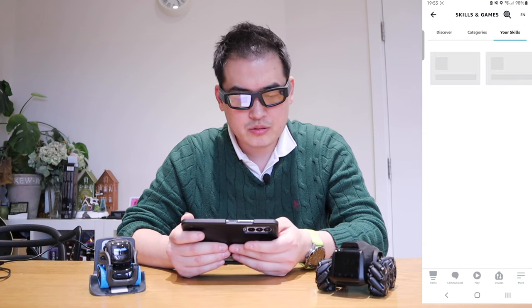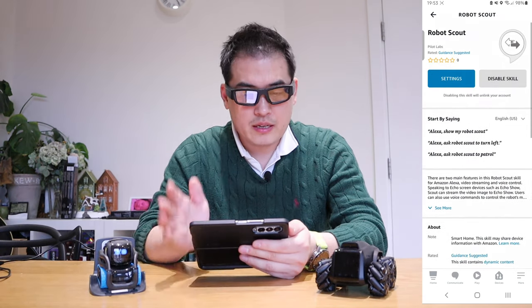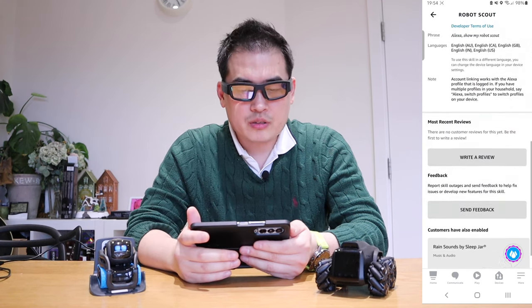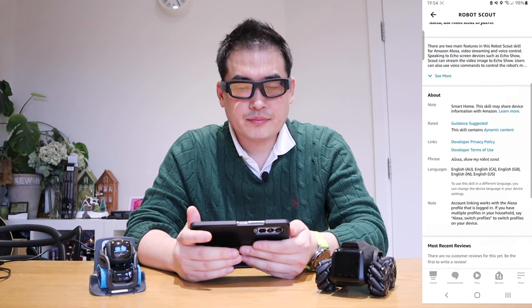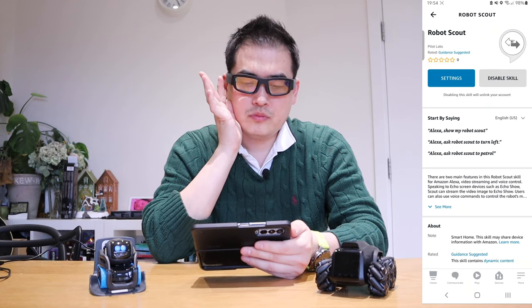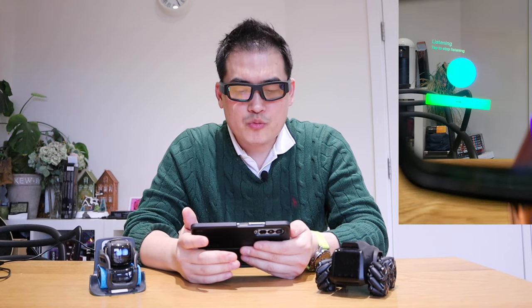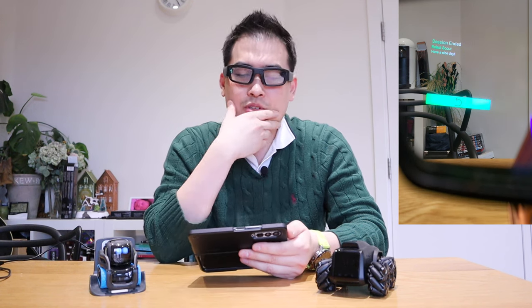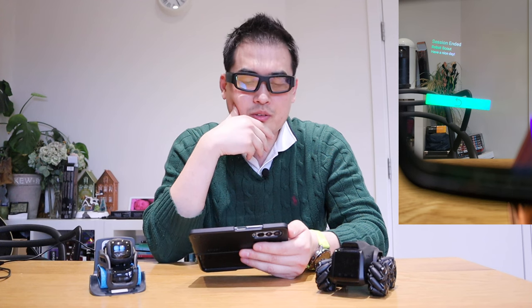If I go to the skill, there's the robo scout page. The actual phrase to say is 'show my robot scout.' Show my robot scout. It says 'Are you trying to shop for robot scout?' — shop now. Let's try again. Show my robot scout. Are you trying to shop for robot scout? No.